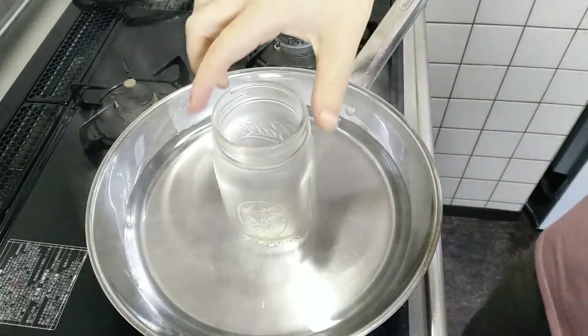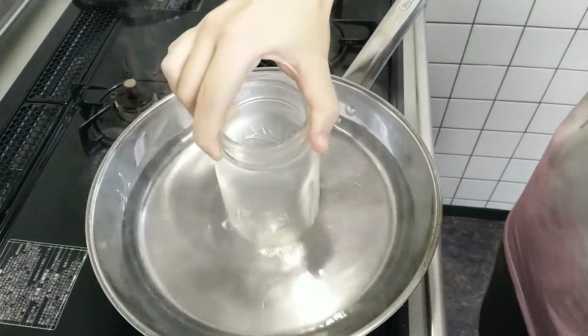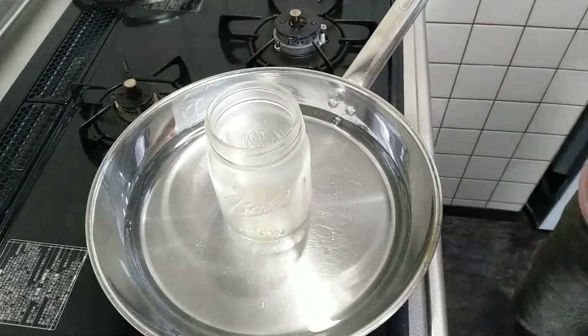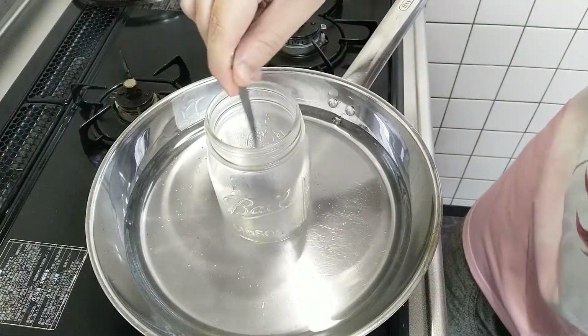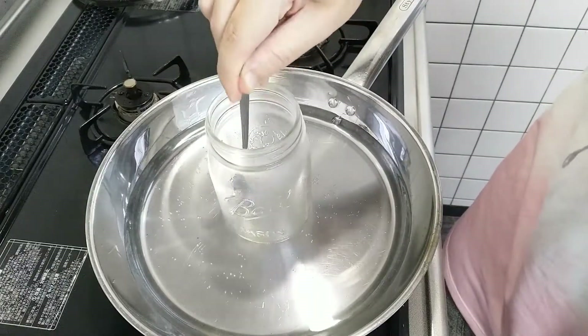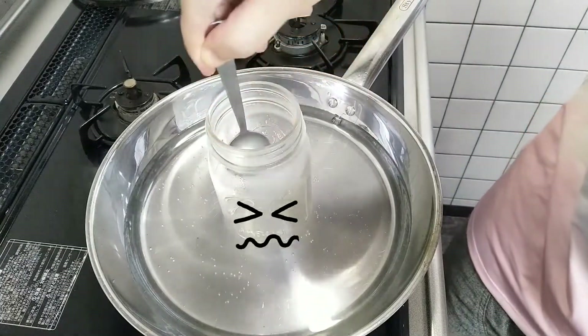Now all we need to do is put it into a hot water bath and just melt it a little bit more so we can use it for painting. The hot water bath is going to vary person to person, but I just used a large pan. Definitely remember to stir the solution as much as you can — it can get kind of sticky on the bottom if you're not careful.